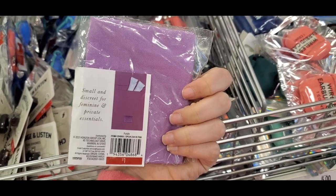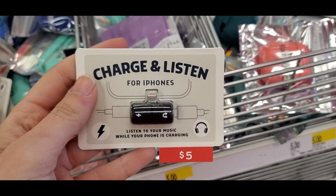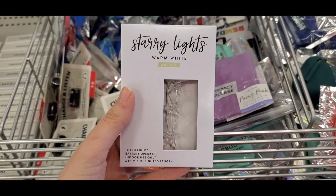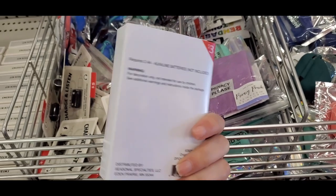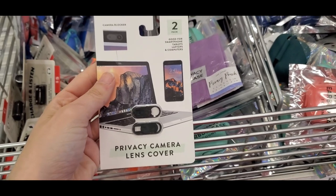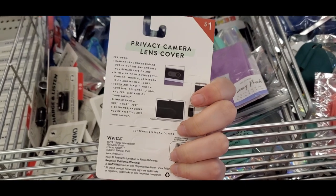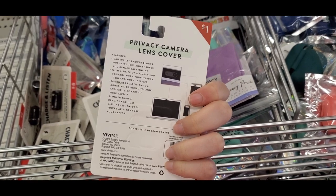There was a cute privacy pouch for pads and tampons — I'd never seen this before, it said 'Privacy Please.' Then there was a charge-and-listen adapter for iPhone or iPad for five dollars. They also had warm white starry lights, which were pretty fun. I also found a privacy camera lens cover for your laptop to cover the camera when not in use — and this was only a dollar.